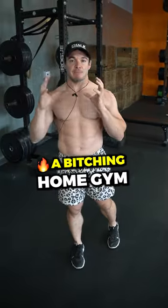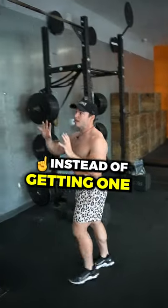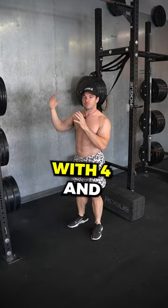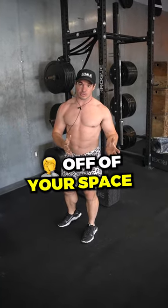If you don't have a lot of space and you want to make a great home gym or a commercial gym, here's what you should do. Instead of getting one of those rigs that bolt into the wall and come off — those always start with four and six foot increments — that's going to take a huge amount of footprint off of your space.